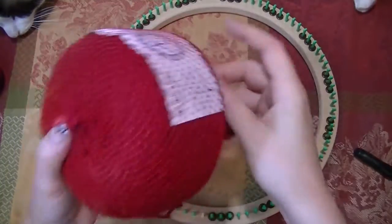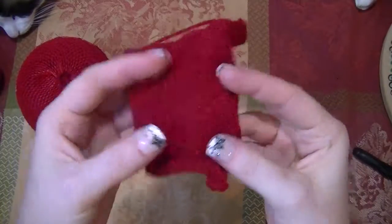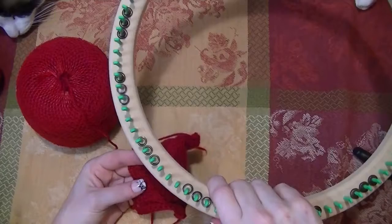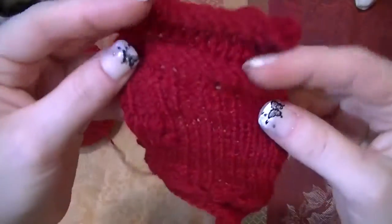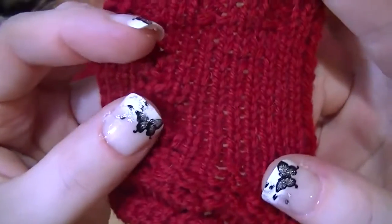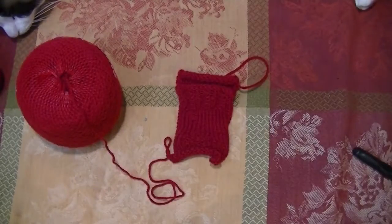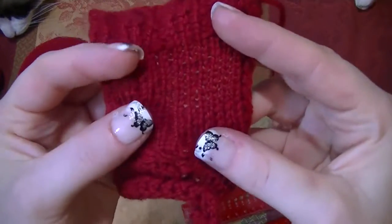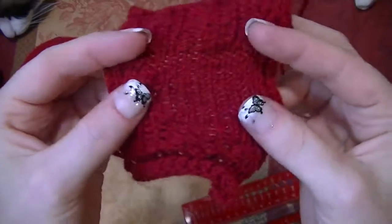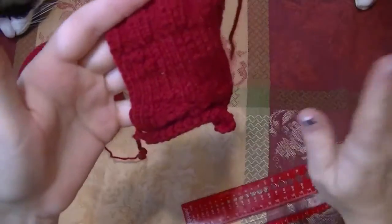First thing you need to do — and trust me you will not regret doing this, it is a little time-consuming though — you need to swatch. I was playing around with different stitches to figure out what pattern I was going to do. The main body of this project uses the flat stitch, which I will go over.